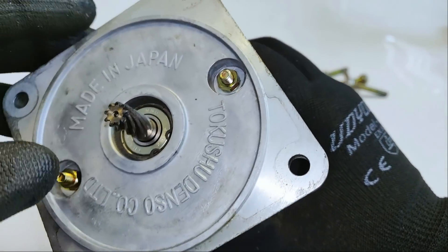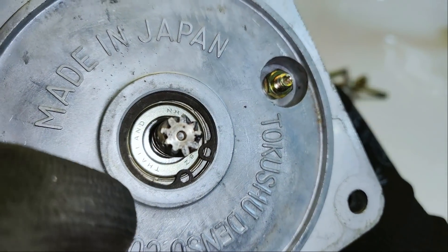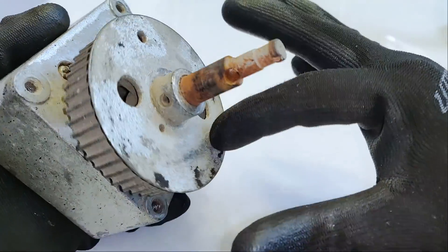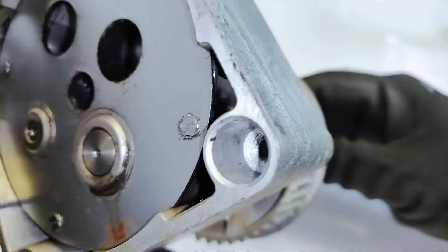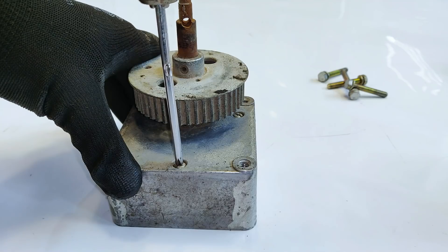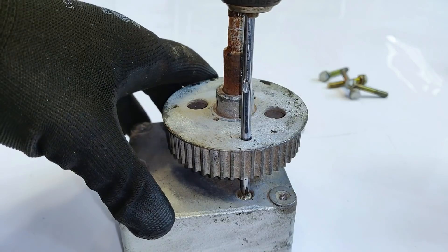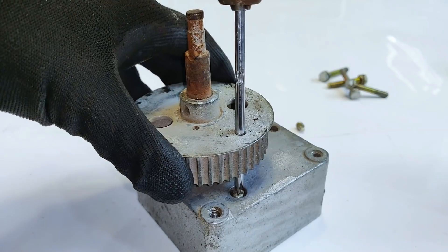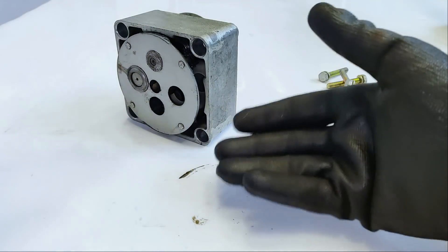The front reads 'Made in Japan' and it goes to Denso Code or Limited. That's the motor shaft as well as the gear and the bearing — it's flashing Thailand and Z809. On the gearbox itself we have the shaft. I think some kind of belt was on this disc. You can see the gears moving when I rotate the shaft — it's quite smooth. Let's take out the gearbox. Now comes the difficult ones.